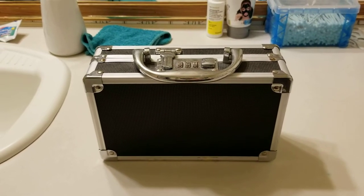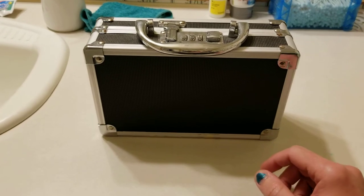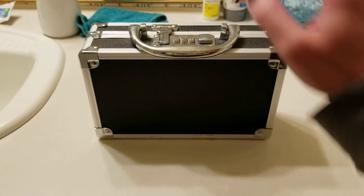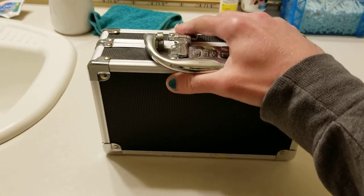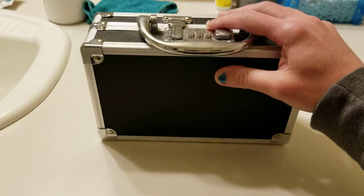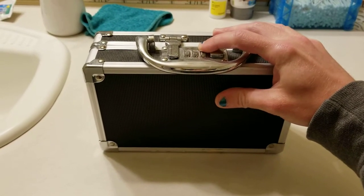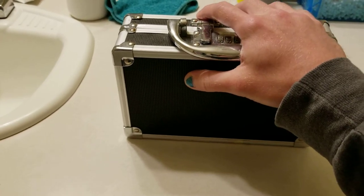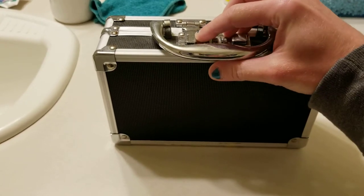Hey, what's up everyone, Alex here. I wanted to show off my tea box, as I call it — it's the box that has all of my testosterone supplies in it. If needles bother you, please don't watch. I have this box that I keep my needles and all my supplies for doing my weekly testosterone injections, and I wanted to do a little tour of it.